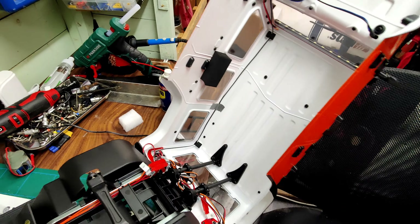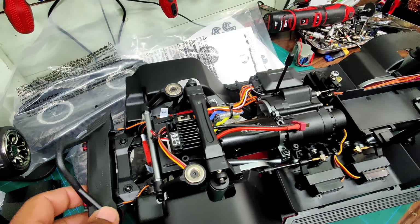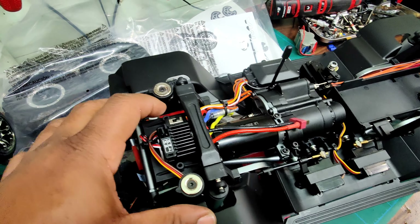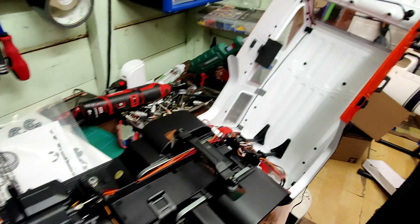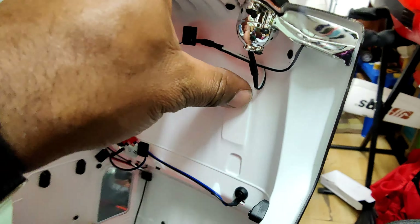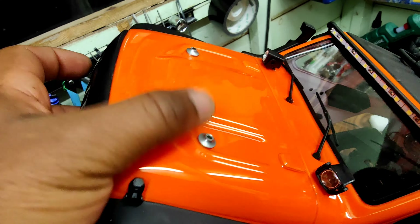I think this thing is going to give the Traxxas TRX-4 guys a run for the money. It's very cheap compared to the Traxxas — very cheap compared to the Traxxas. And these magnets — I'm going to change these, I don't like these. I'm going to find a way to mount the magnets and get rid of those.